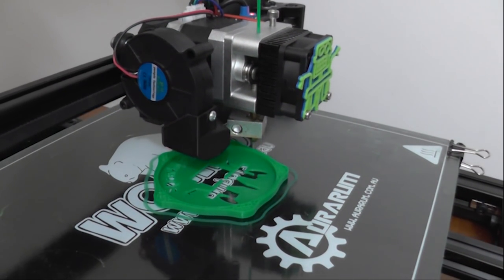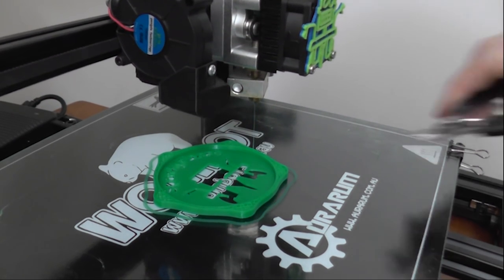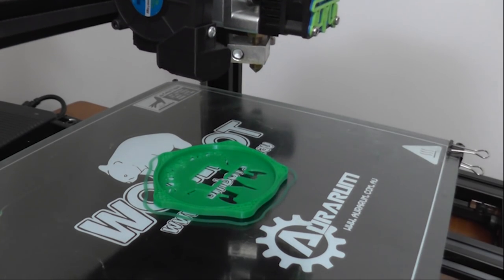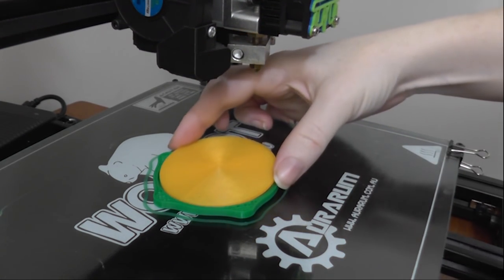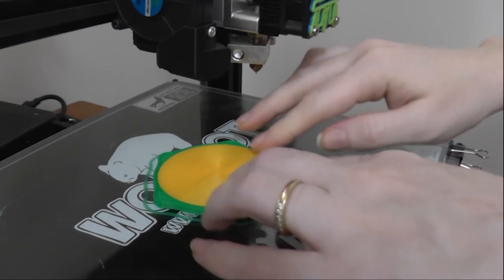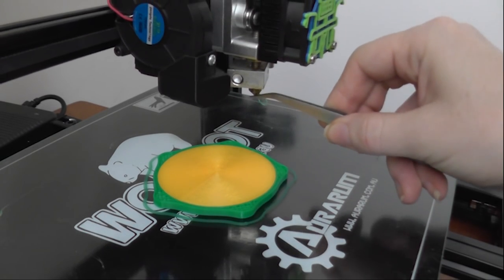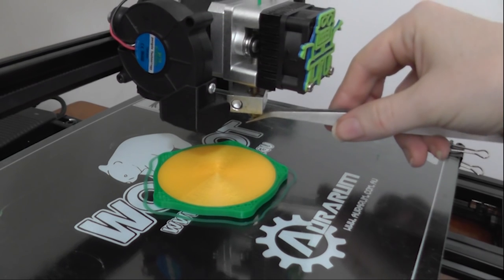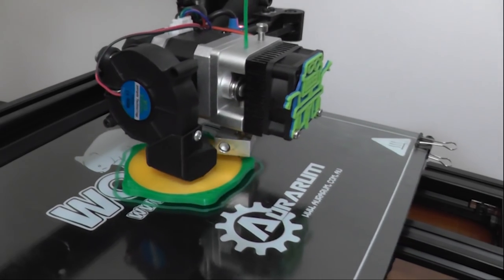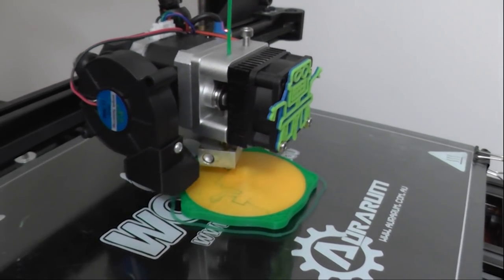Just about to put the insert in now. I've got a macro that raises the head and I just push pause on Simplify 3D and raise the head up. Put the insert in. On my printer the insert fits perfectly snug. If you want to print it yourself, you may have to experiment and make it bigger or smaller depending on your printer specifications. Then I just resumed the print and off it goes.